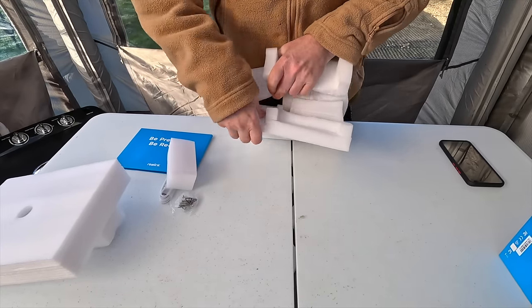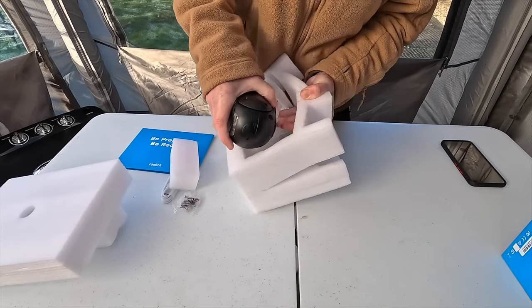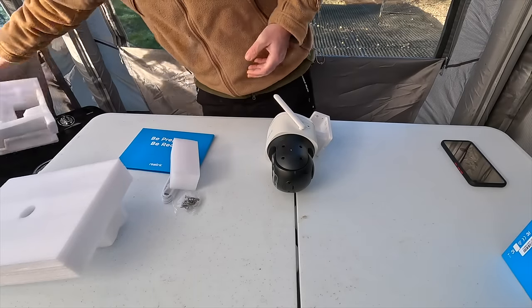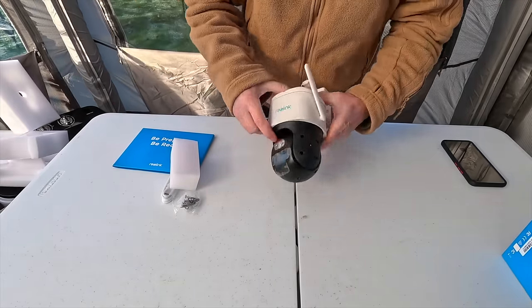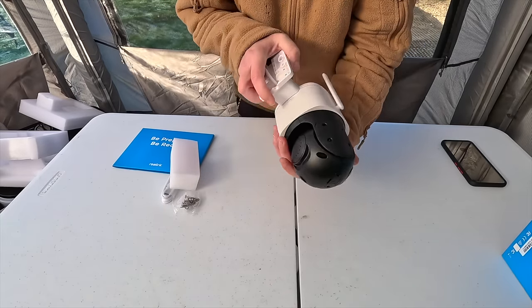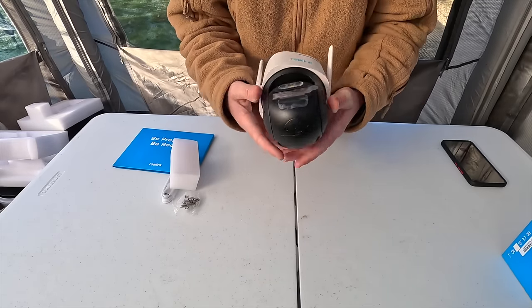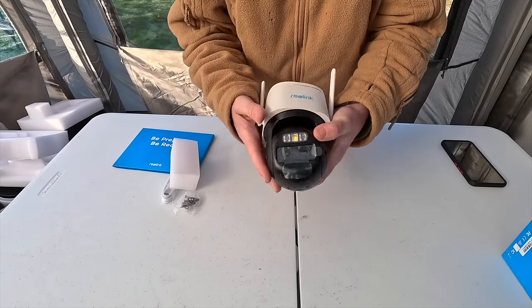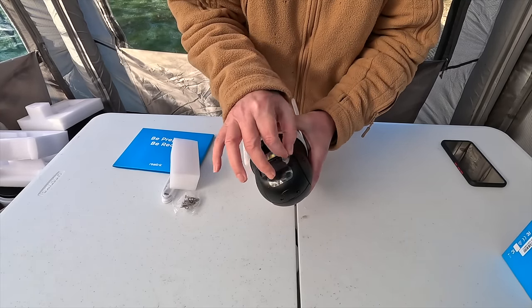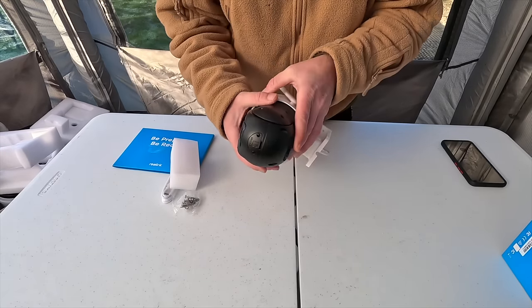That is all you get in the box and that's all you need — one beautiful big solid camera. It is plastic but it feels almost like metal, it's a heavy and very well-made thing. Let's just peel off the protective films — the best part of getting any new camera. Beautiful.